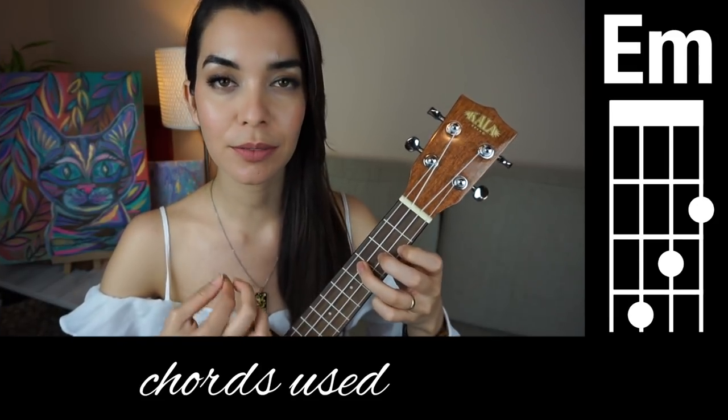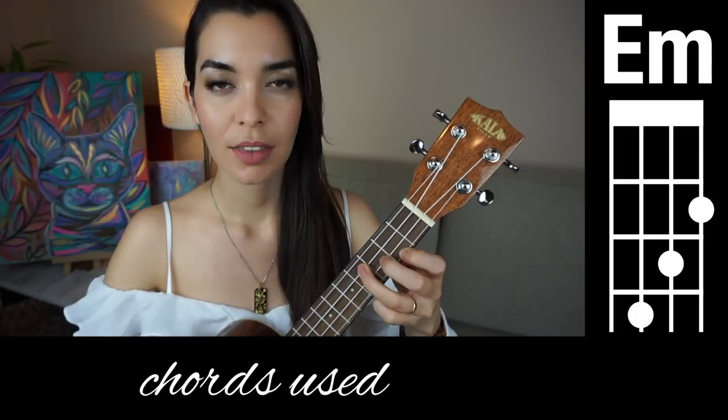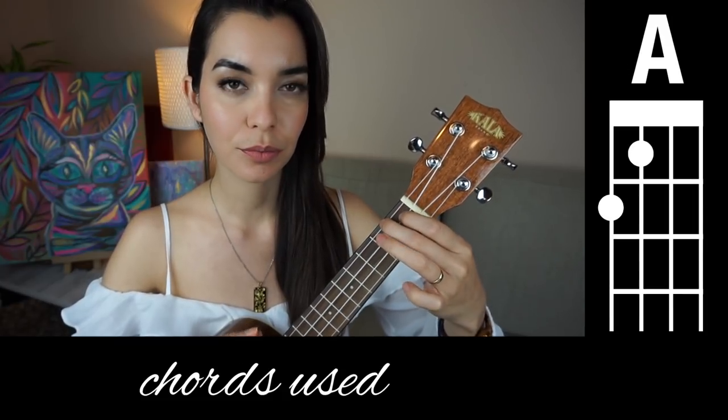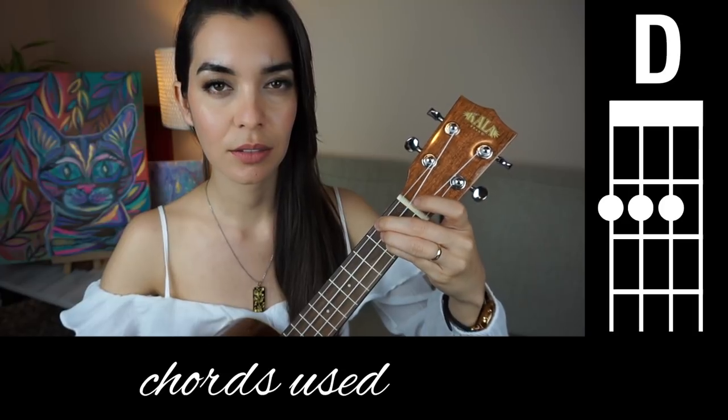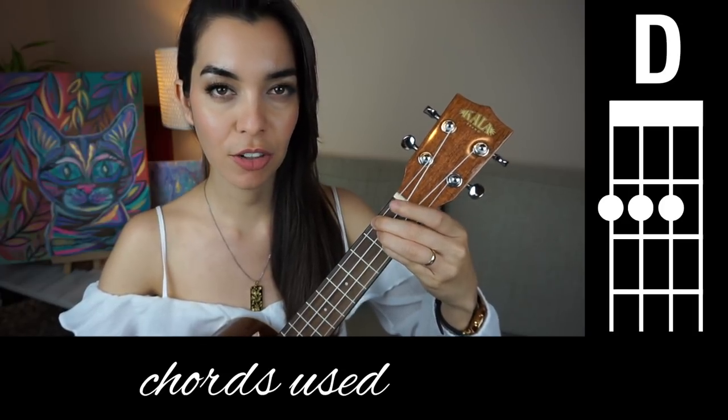The first chord is E minor. Then we're moving to A, then D, and finally G.